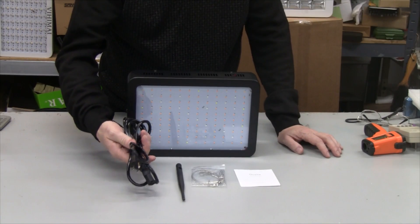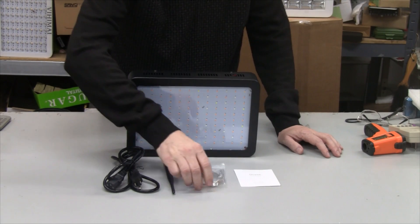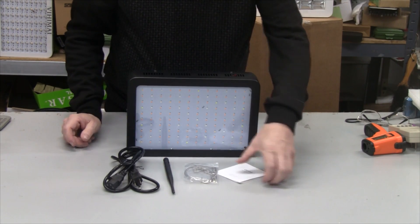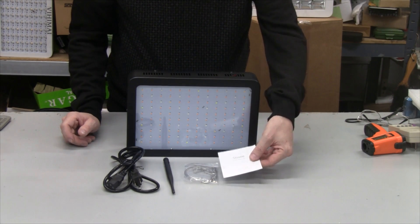Inside the box we have a six-foot power cord — I just measured it — the antenna for the Bluetooth, the hanging wires, and the instruction manual which has the address to download the app for this light.